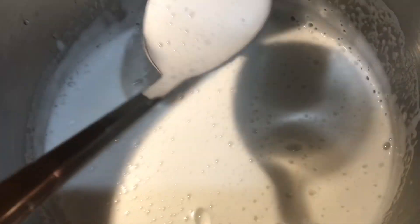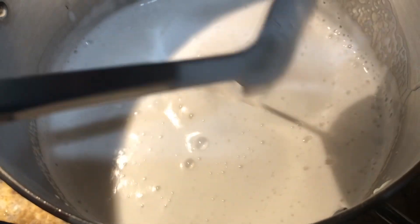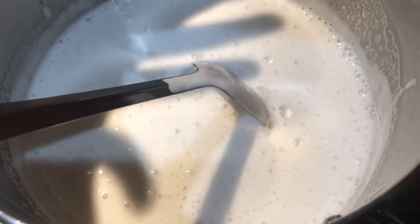While grinding the urad dal I was adding two cups of water, and after that I added another five cups of water — so seven cups of water total. Now keep it on the stove.